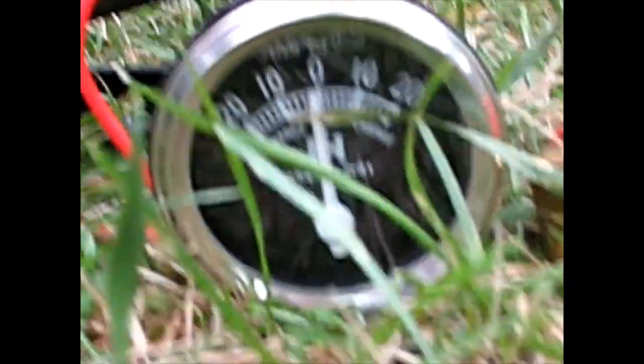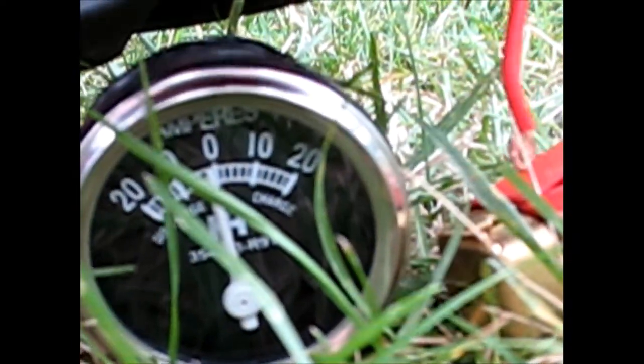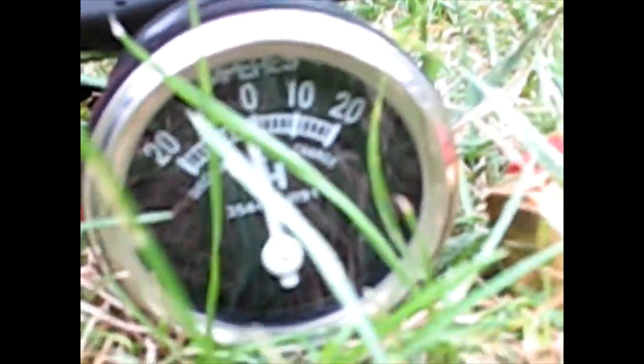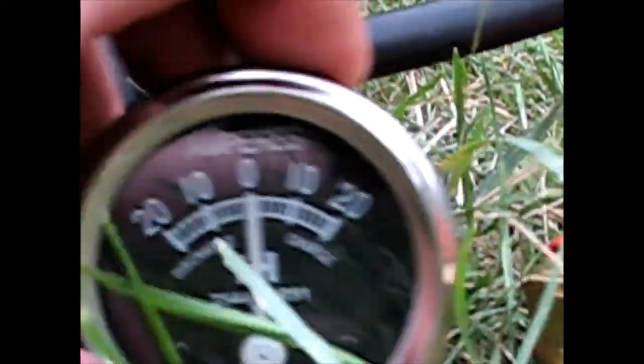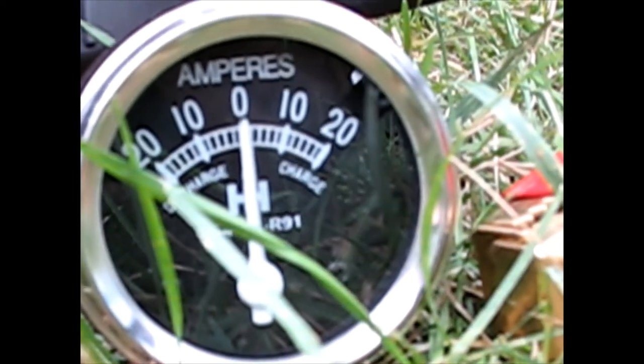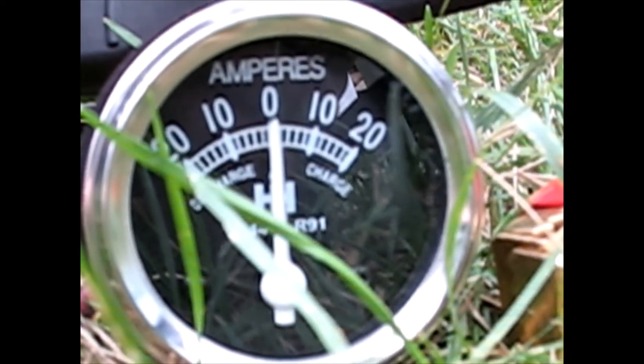I'm going to hook up an auxiliary power supply through this amp meter directly to the PTO clutch - testing only the PTO clutch, not the wiring to it, only the wiring plug that it has on it. I want to see how many amps it takes to keep that energized and if that changes when you leave it on for a while when it gets hot. I've disconnected the PTO clutch plug from the tractor power. I have tapped in my wires to here using power from a separate jump pack. Going to hook up the other wire - that thing should pull no more than 5 amps while running. More than 20! More than 20.